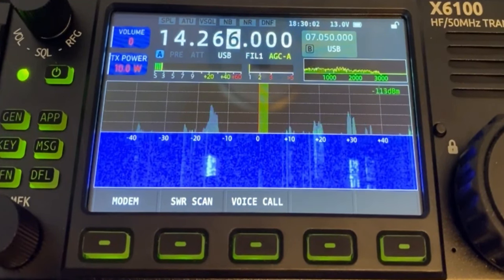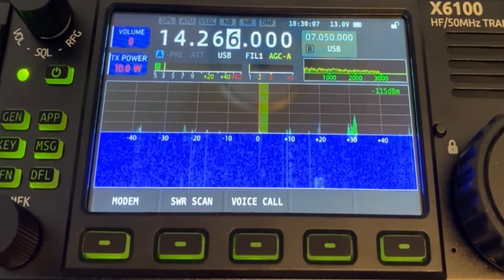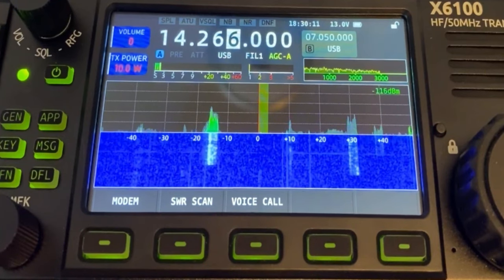It also supports USB audio and data and a variety of digital modes, including CW, SSB, AM, FM, and digital modes such as RTTY and PSK31.